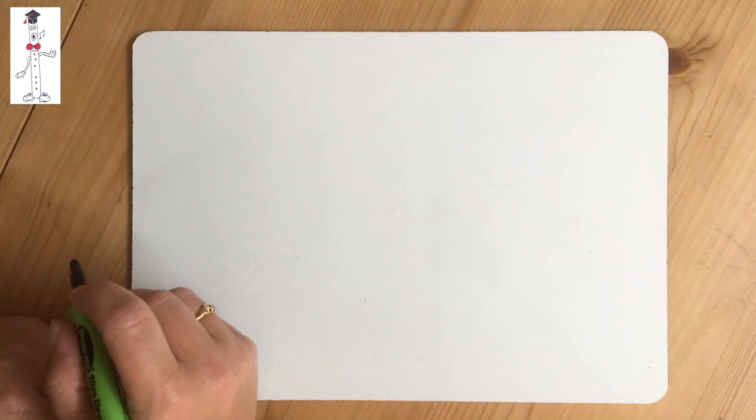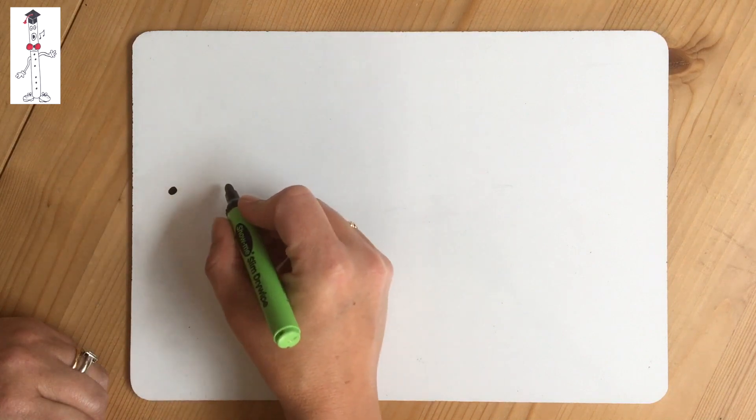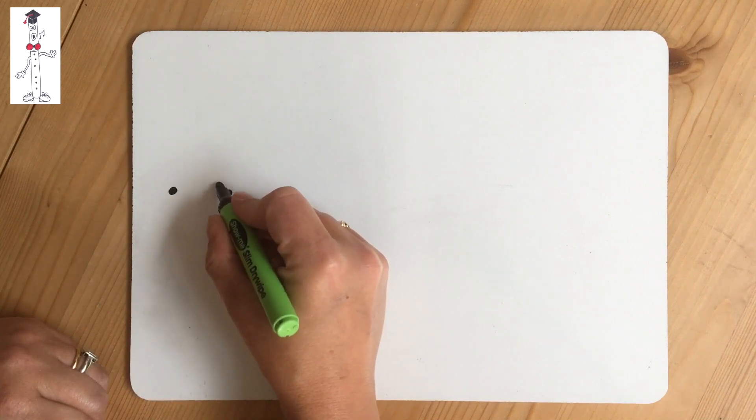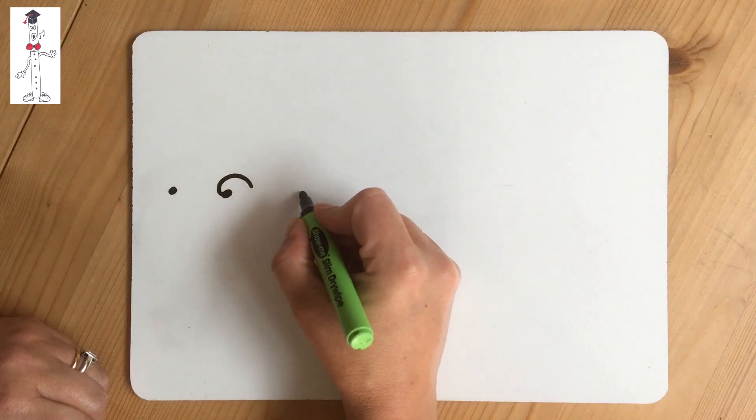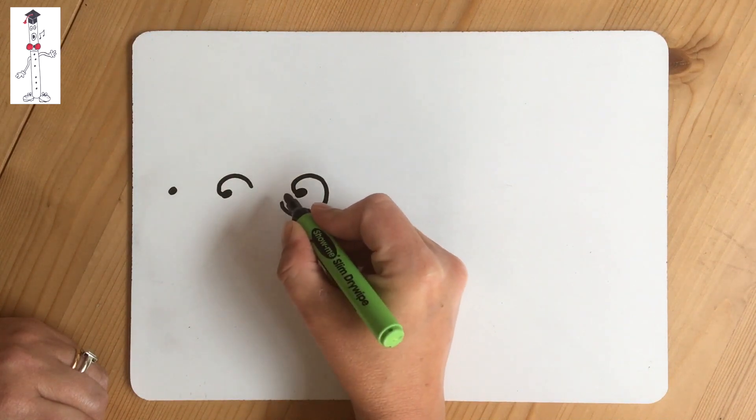To draw a treble clef you start with a spiral, so put your pencil on the paper, then go up and go around clockwise or forwards. Keep going all the way around until you're nearly back where you started.